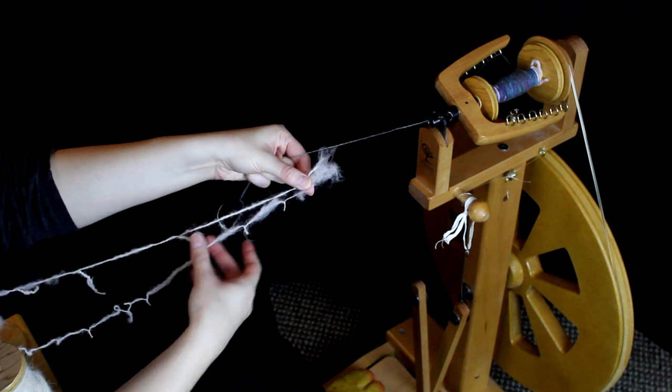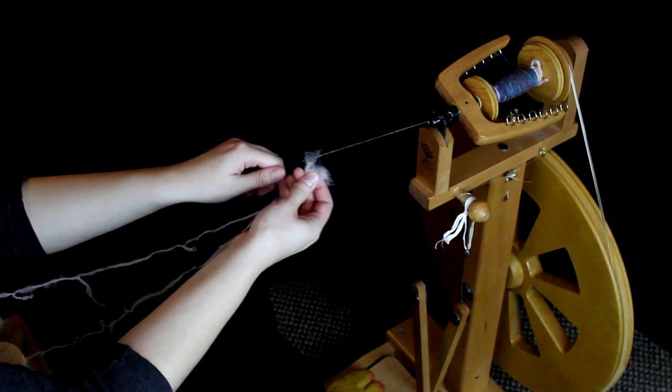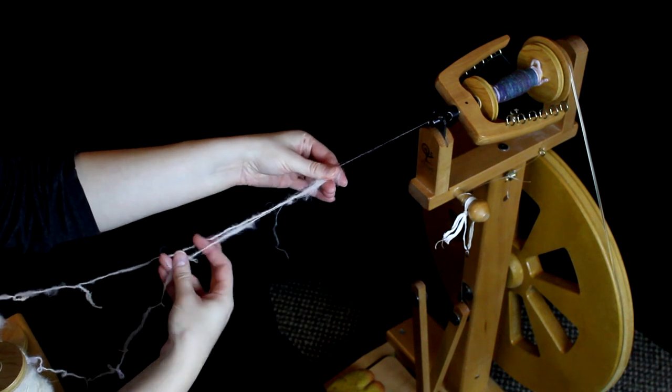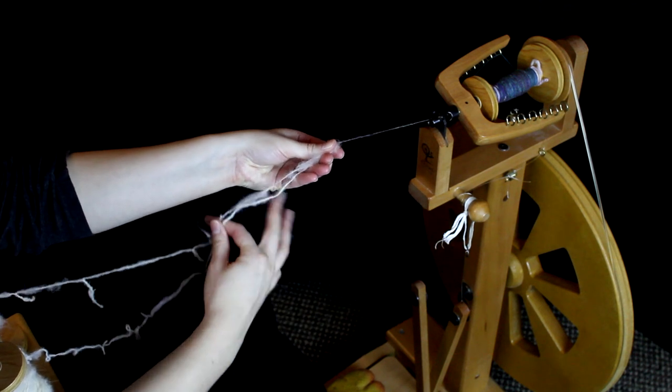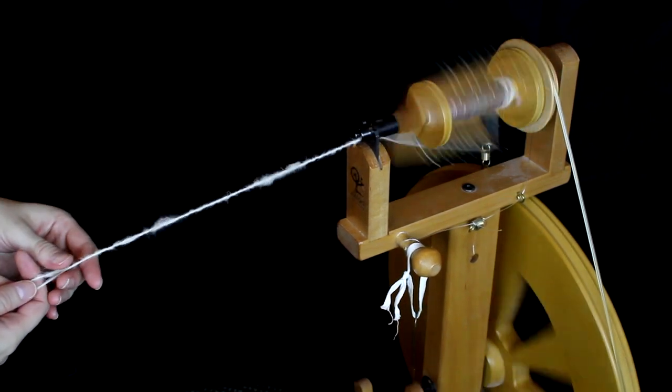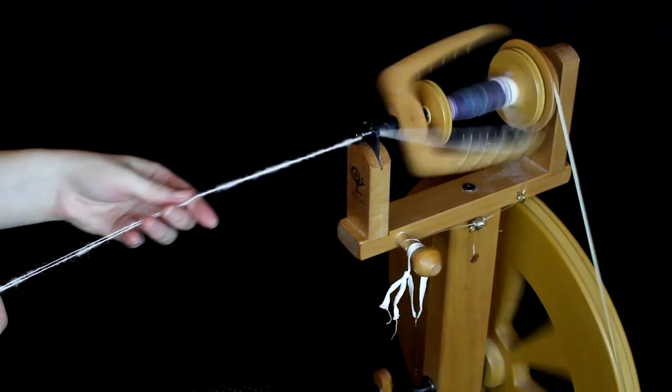You simply take the two strands and hold them together against your leader yarn. This time you're going to be spinning in the opposite direction as when you spun the singles. Plying makes a stronger yarn than if you just had a single. It also balances the twists.